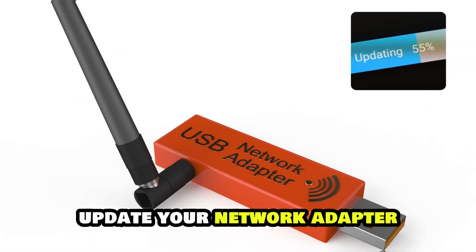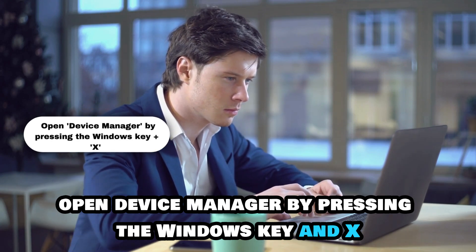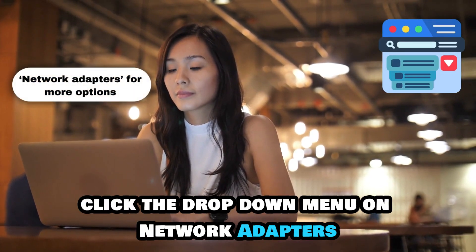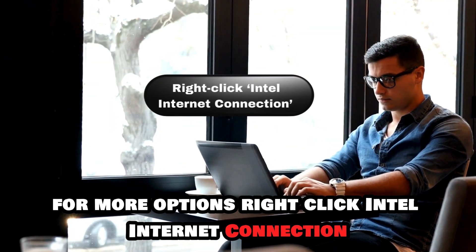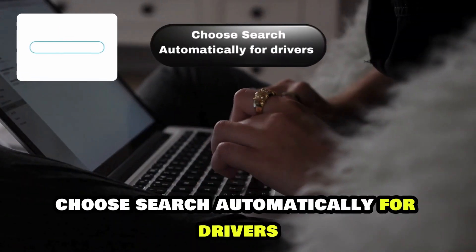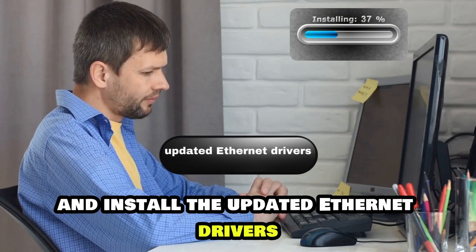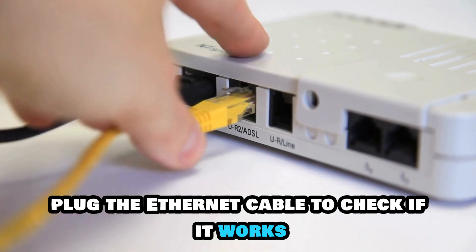If that solution doesn't work, update your network adapter. Open Device Manager by pressing the Windows key and X on your Lenovo ThinkPad PC. Click the drop-down menu on Network Adapters for more options. Right-click Intel Internet Connection and select Update Drivers. Choose Search Automatically for Drivers. Windows will search for and install the updated Ethernet drivers. Then plug the Ethernet cable in to check if it works.